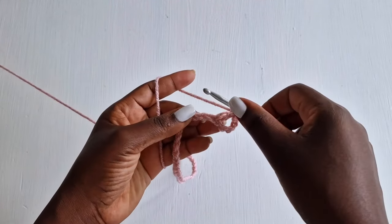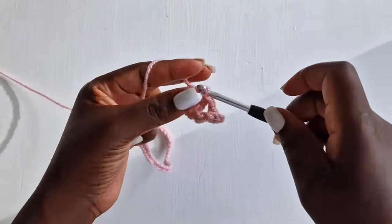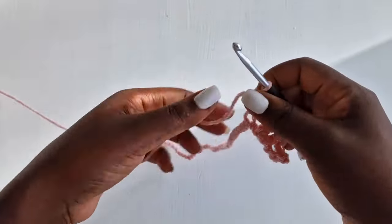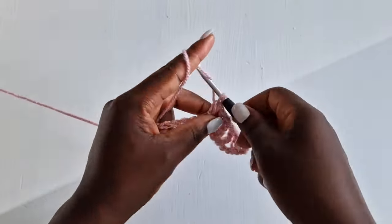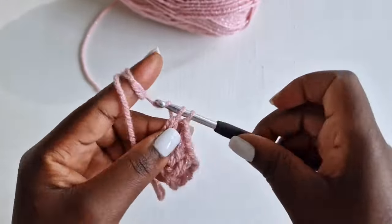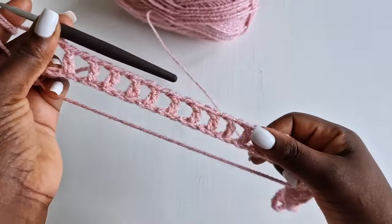Chain one, skip one loop, into the next with a double crochet. Chain one, skip one loop, into the next with a double crochet. Chain one, skip one loop, into the next with a double crochet. Chain one — this is our last one — skip one loop, into the next with a double crochet, chain one. This is our row one.